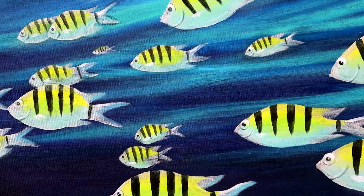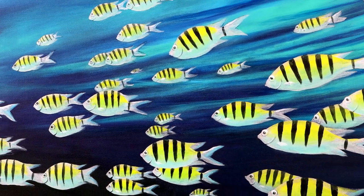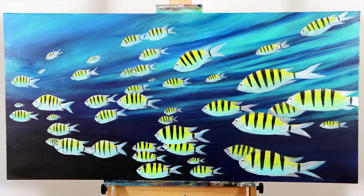In this project we'll be creating a large school of stripey fish. The project is quite simple and would be ideal as a classroom project or a family activity. So let's get into it.